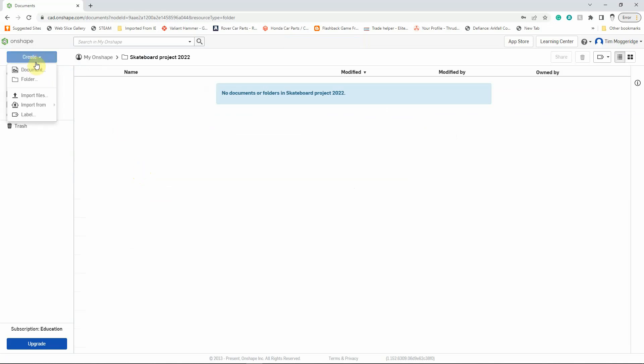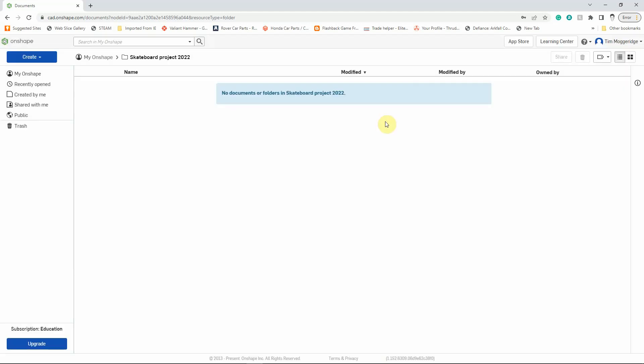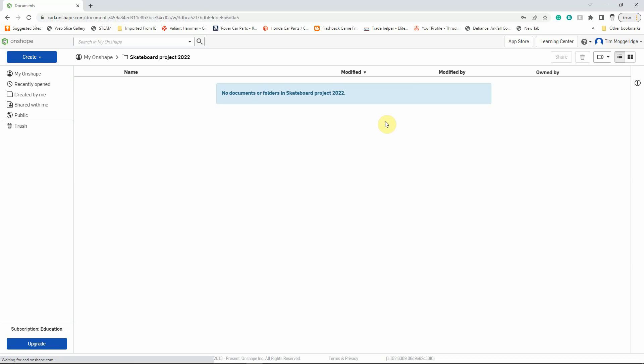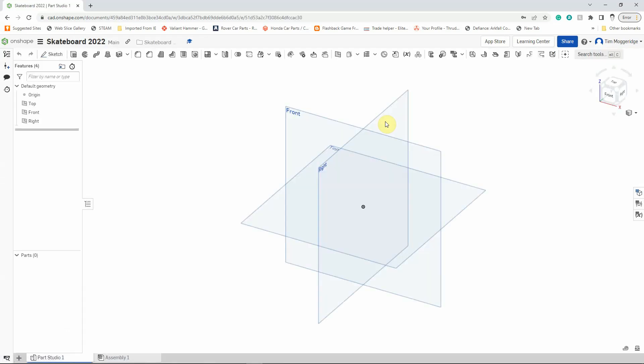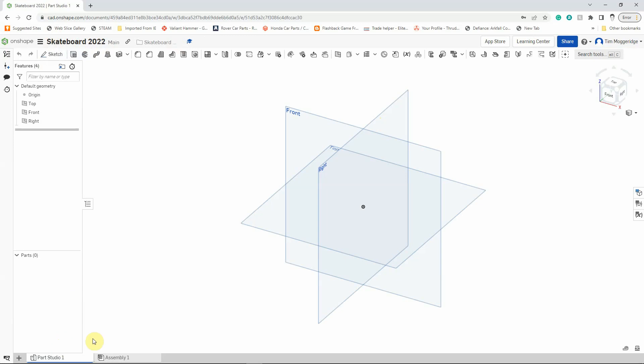Left-click on Create again, and this time left-click on Document, and name it Skateboard 2022. Click on OK, and that will create the document in the folder, and then it will launch the modelling part of the software. You can see the title up here — we could change that later on if we wanted to. Down in the left-hand corner, we can see the tabs with Part Studio and Assembly.